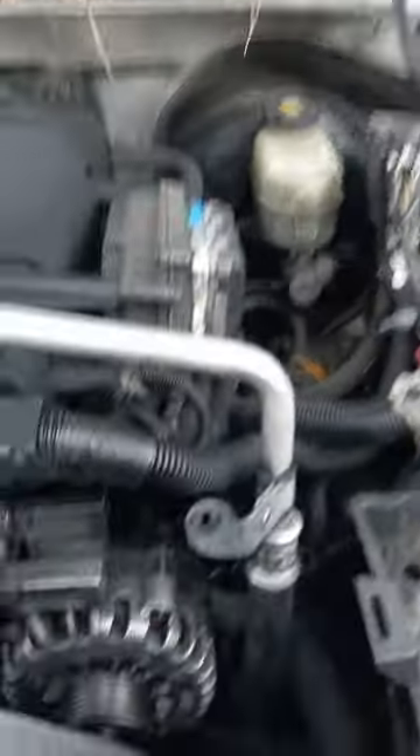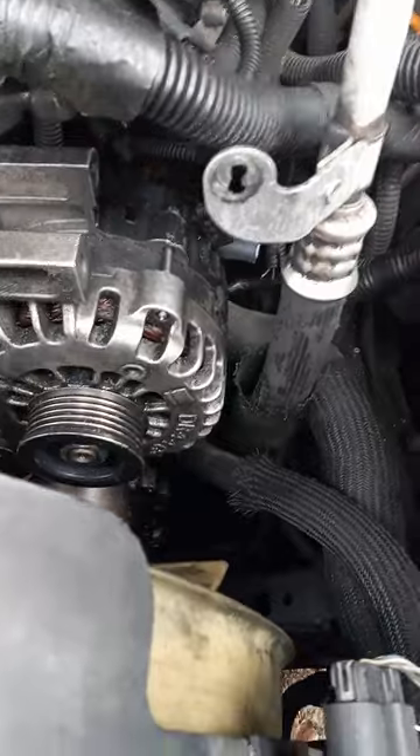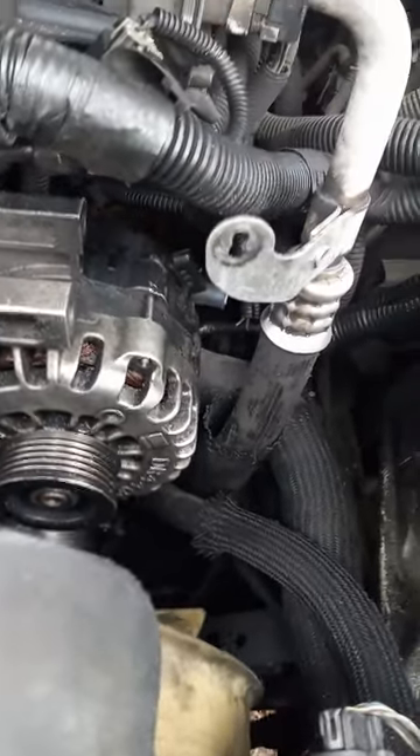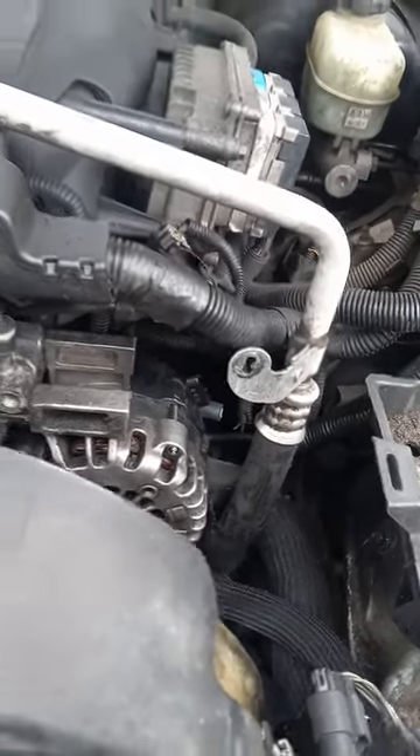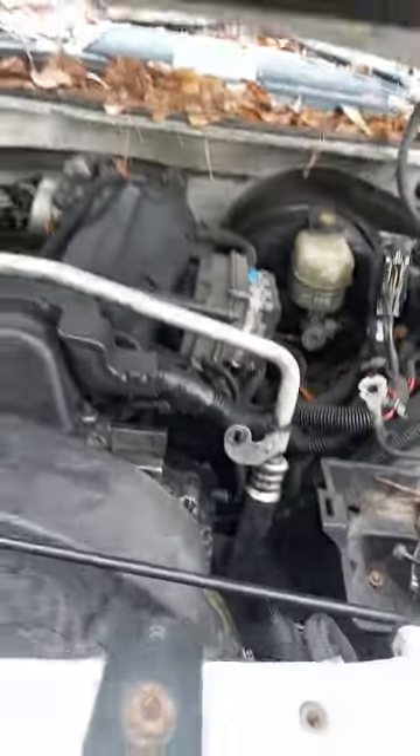I want to take the alternator off, but since my crank seal is gone out, the whole alternator is covered in oil, and this one's been sitting for a whole year.